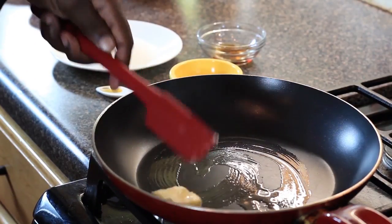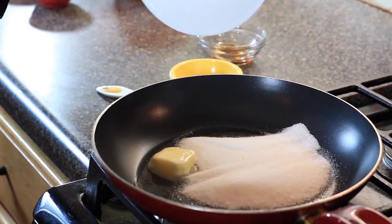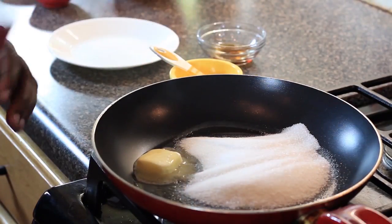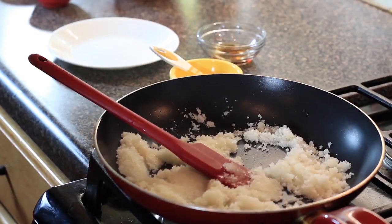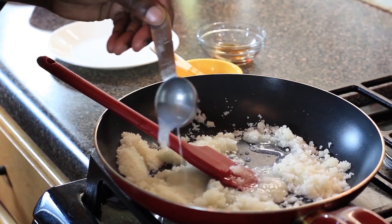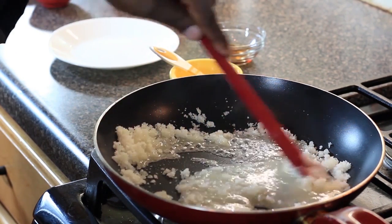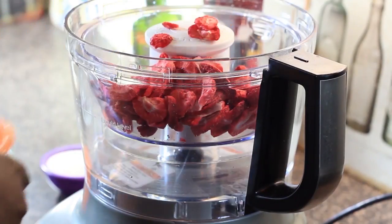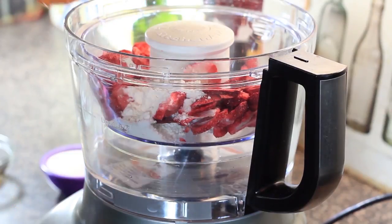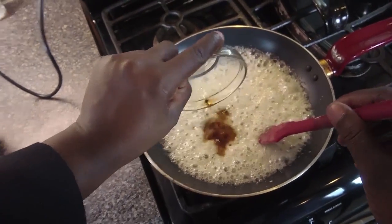Under low heat, I added butter to a non-stick pan and spread the butter around. Then I sprinkled in sugar and added a little salt, working the sugar, salt, and butter together really, really well. I added a little water and continued cooking and stirring the mixture. I added dried strawberries, powdered milk, and also added cornstarch and powdered sugar to my food processor. Then I moved back over to the stove and added some vanilla extract to the sugar, butter, and salt mixture.